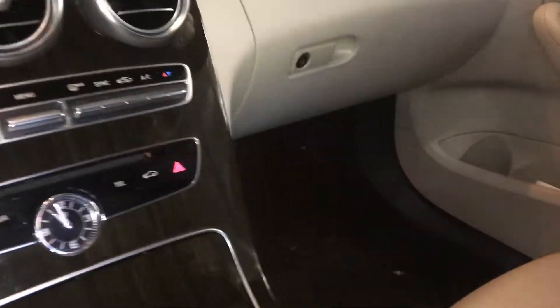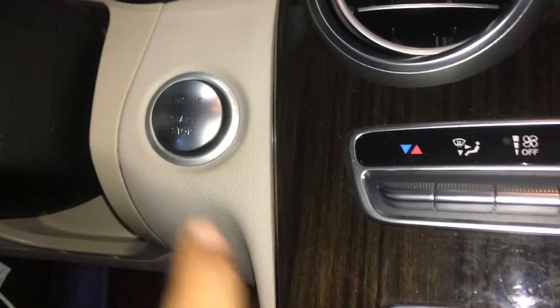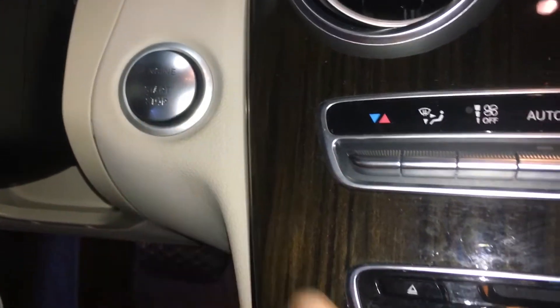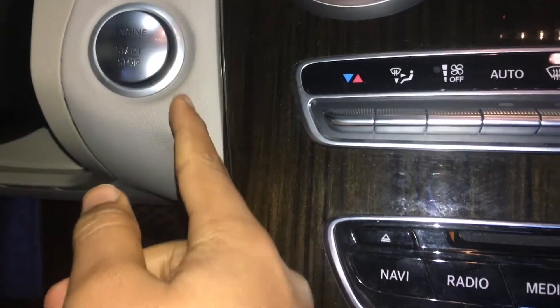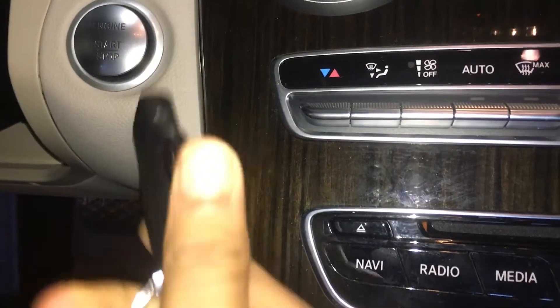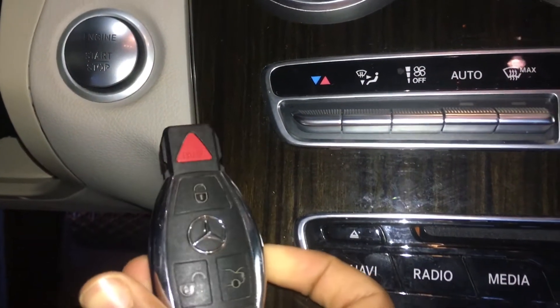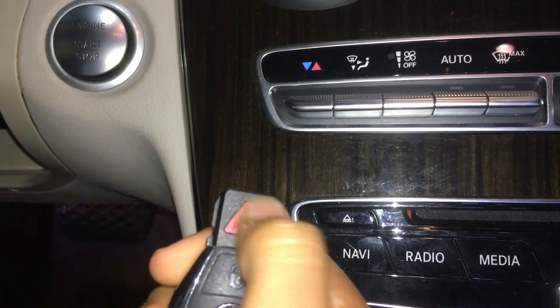The next key hack takes place inside the car where you see the start and stop button. So what you would do is if for some reason this wasn't working — if your car key battery wasn't working — then this part would come in handy.